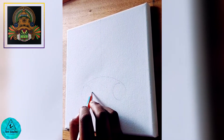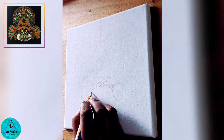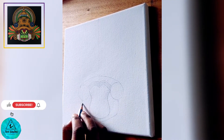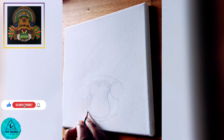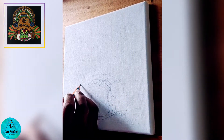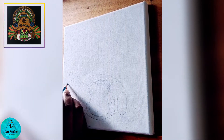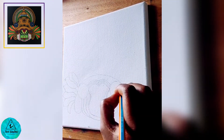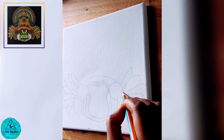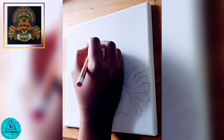I begin to sketch this face using an HB pencil. Since it is a portrait, we need to measure the proportions correctly. If you are a beginner, before sketching this, take a paper and practice some basic shapes like circle, triangle, square, and lines. When the shapes are good, this piece will look great. The face must be drawn exactly in the middle of the canvas, leaving equal spaces on all four sides. I have divided the canvas vertically into two halves and the face sits in the middle. This is to make sure that the designs are accurate.